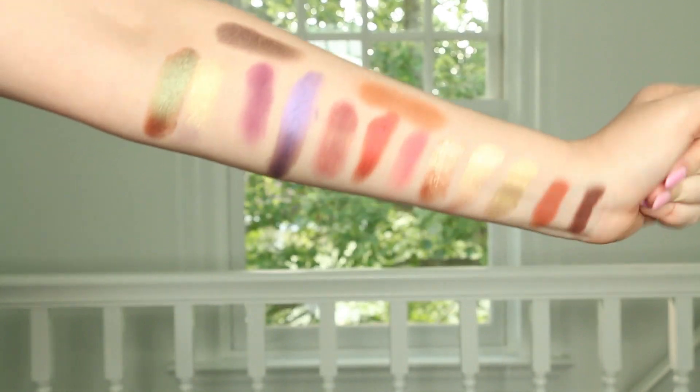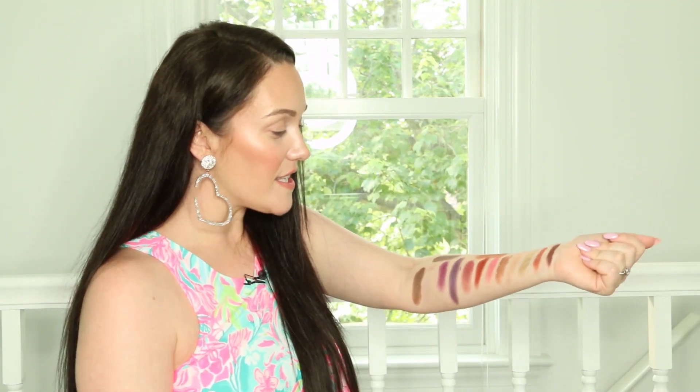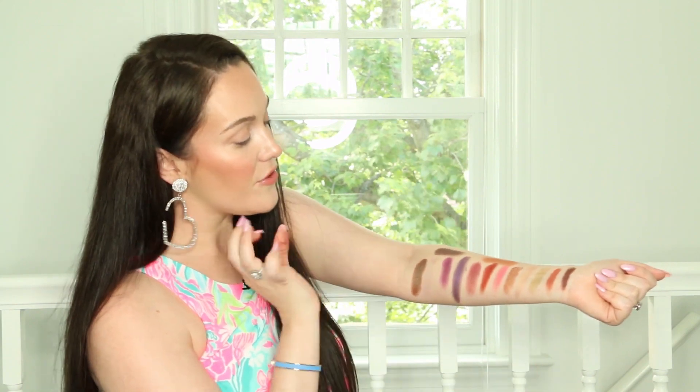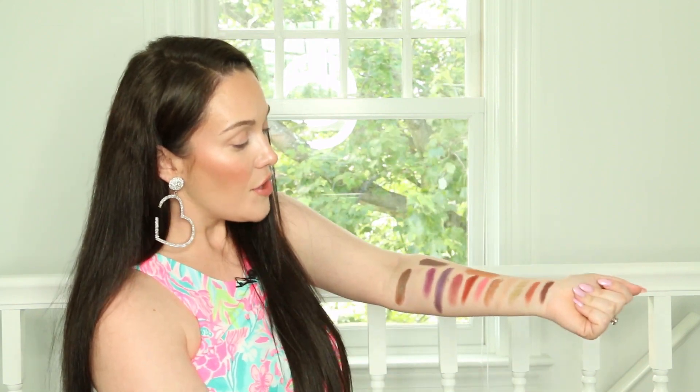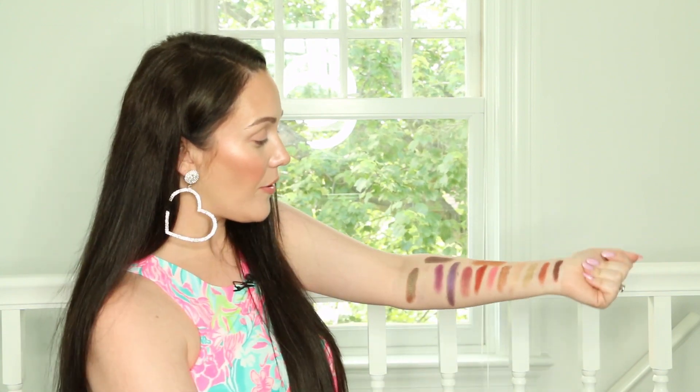I have to say, I can't get over how beautiful these shades are. I feel like I could just use this palette and nothing else. There's just so much variety and so many ways to go. This palette doesn't have a black shade in it — the darkest shade is this dark brown — which I think is really interesting. And to me, that's just screaming that real autumnal vibe.